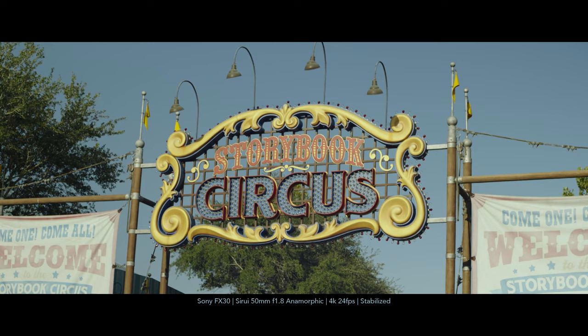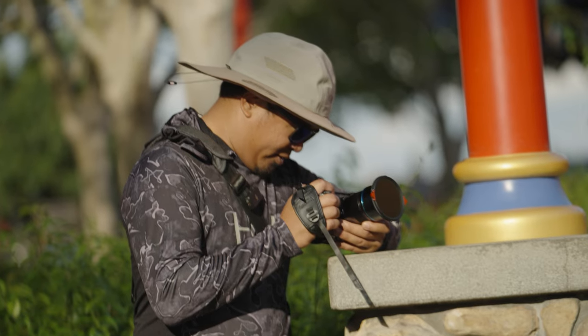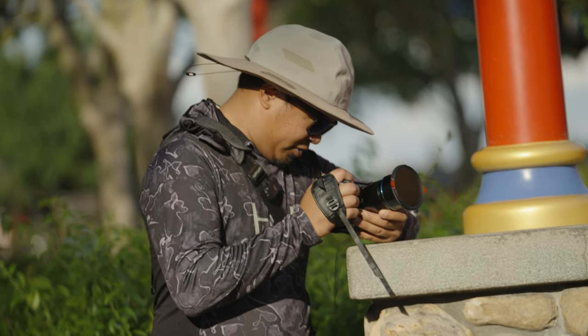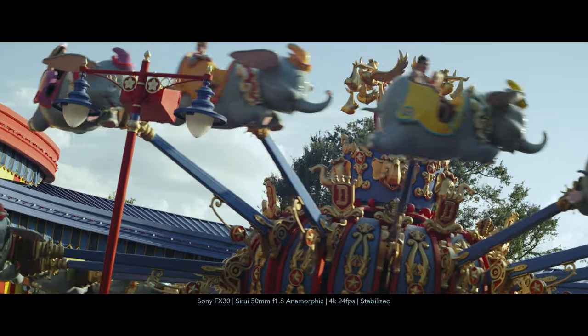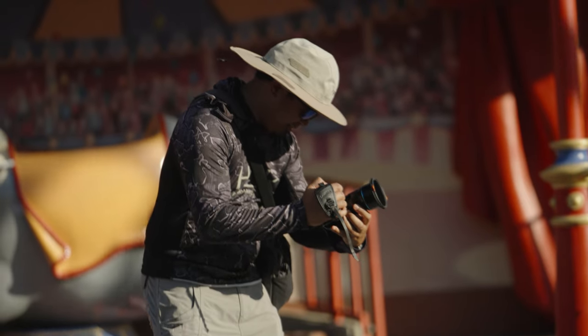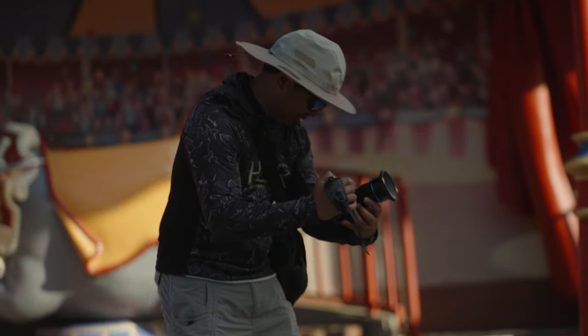All right, so we are at the Dumbo ride and I'm just gonna try and get a shot of these guys going around. I think that'll look pretty cool with these Michael Bay lens flares. Looks pretty sick.